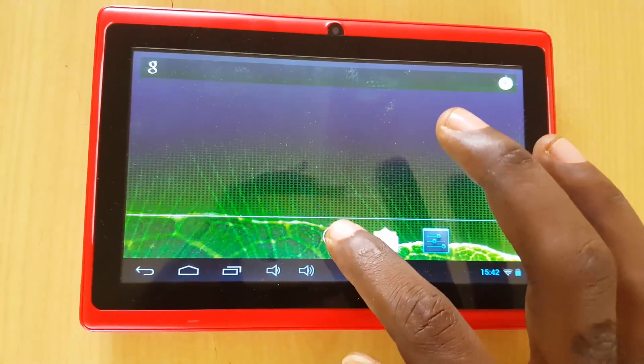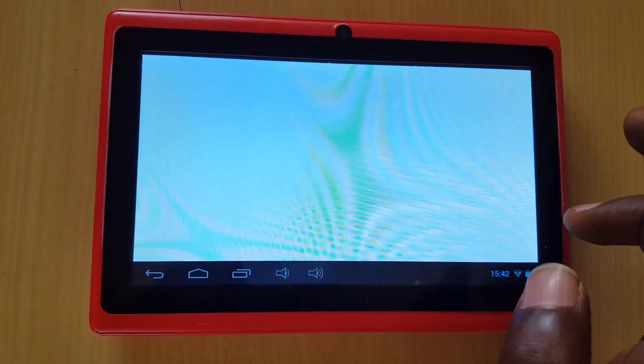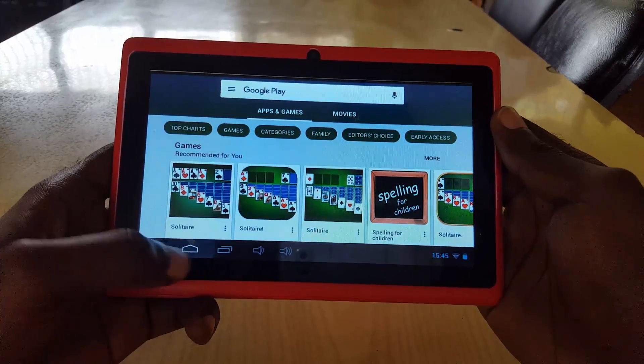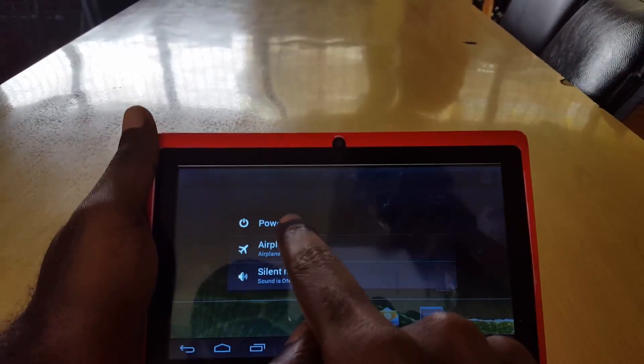The tablet is very slow — as you can see it shows 'process isn't responding.' These tablets after a while do get very slow. If you're seeing apps crashing or errors and it's frozen, I'm going to show you how to fix it. It took a little while just for the screen to load, so please do not install a lot of stuff on them — just the basics.